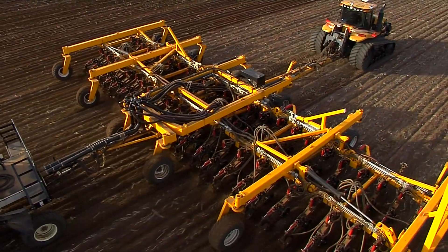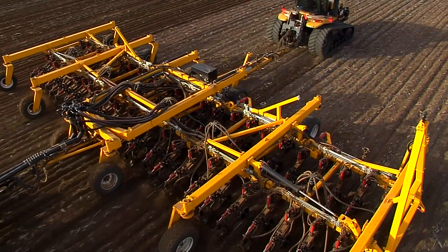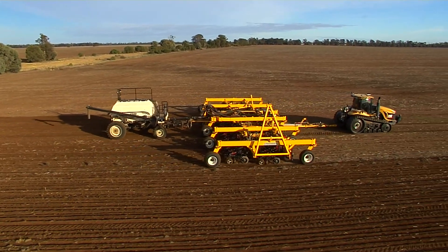We put the grain on about 50 kg to the hectare and that starter zinc is the fertiliser that's going on with it, also at about 50. The machine does 20 hectares an hour so it does about five hours for a refill.